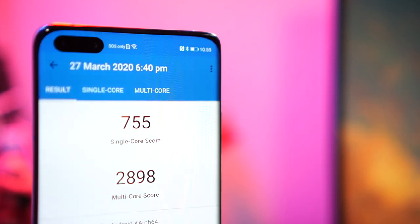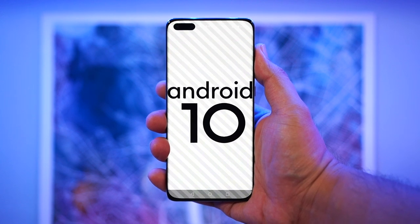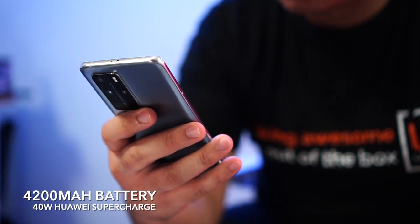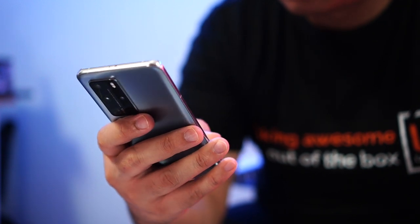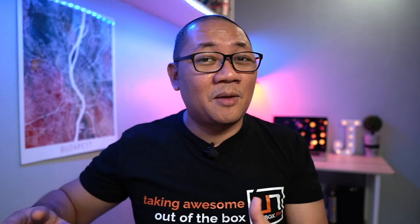In terms of software, you are getting EMUI 10.1 based on Android 10. You'll have to use the App Gallery plus a few other sources to get your essential apps, but to be fair they are beefing up the App Gallery really fast. For battery life, you have a 4,200 mAh battery with support for Huawei Supercharge at 40 watts. Huawei smartphones have always been known to be long-lasting, so I can see this phone lasting at least a day and a half. Charging from 0 to 100% should take about an hour, so plug it in before your shower and you should have a full charge before heading out.